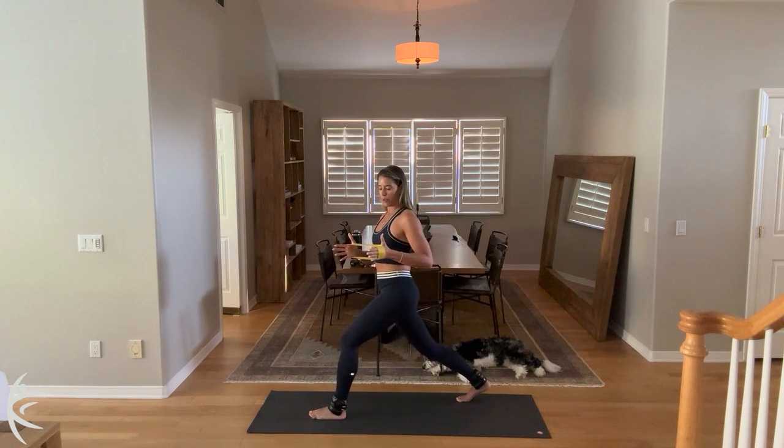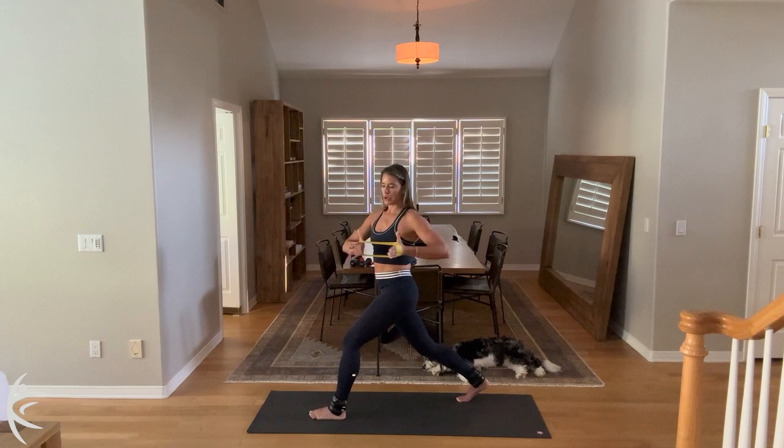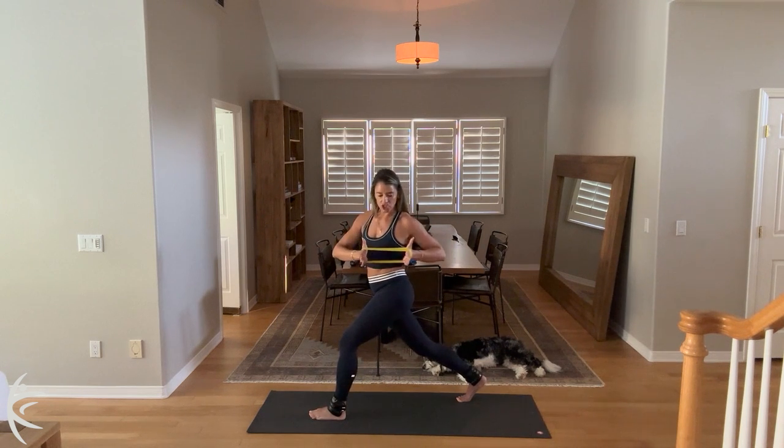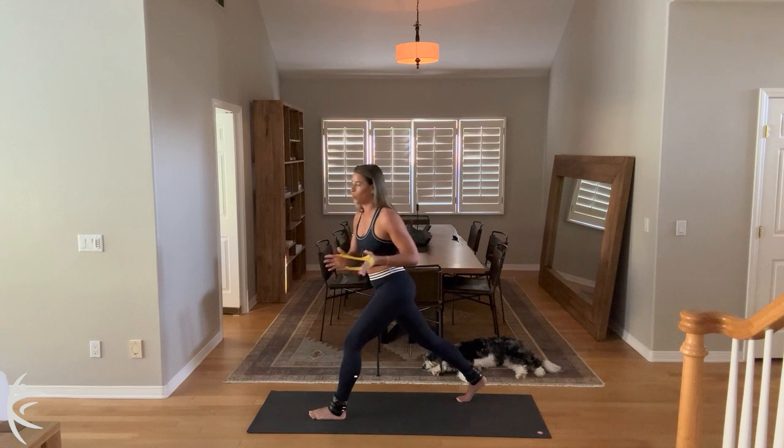And then hold it right there and add little pulses — you can pulse your legs. Pull that ribcage back, pull those shoulders back, suck that belly in and rotate for ten. And nine, and eight, and seven. Elbows can be out to the side. Six. Arms are close to the body. Four, and three, and two, and one.